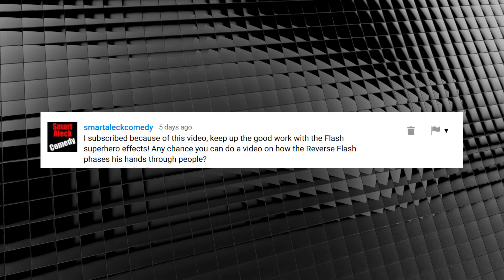"Any chance you can do a video on how the reverse flash phases his hand through people?" Give the people what they want, I say. And just like with our last reverse flash effect, this one is way easy — well, a little harder, but it's still easy. In fact, we'll be using the reverse flash vibration effect we created in that last episode on the hand, so we're already halfway done.